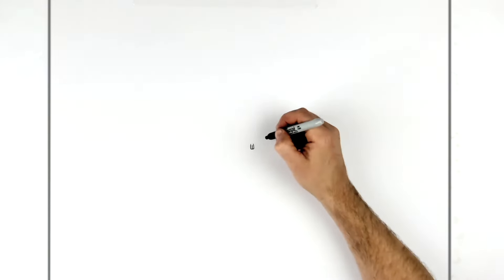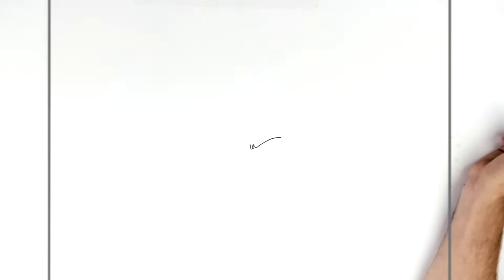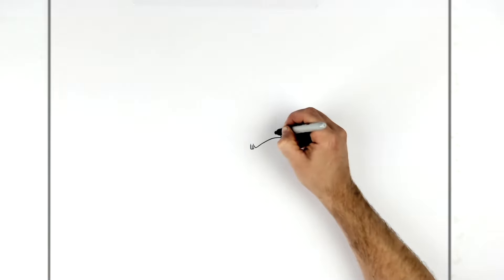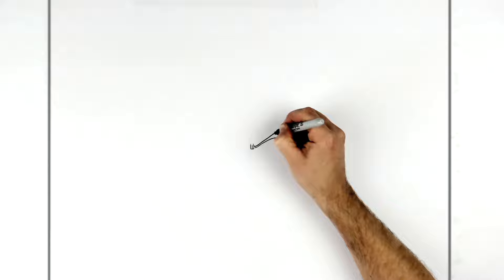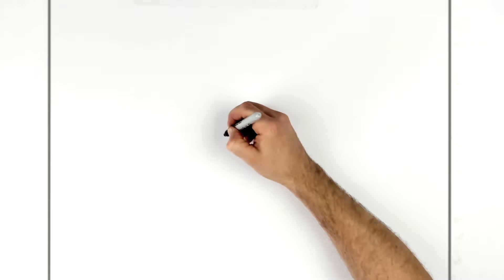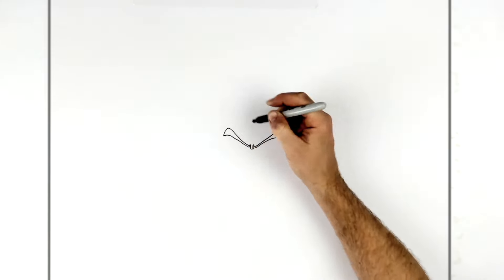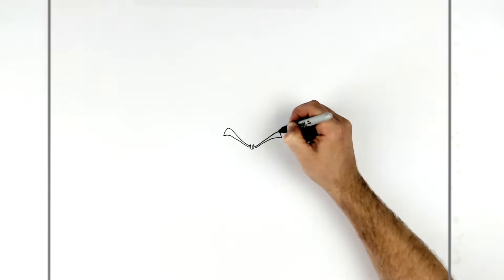I'll zoom in because his head is quite small — that's the sort of scale we're working with. The eyebrows come out from there, you take it down like so — square end — then bring it back, getting skinnier as we go down. We taper it in. Same on the other side — check mark tick going back this way, curves down, square end, then bring it down. A lot of this is under hair so don't worry if they're not exactly the same.